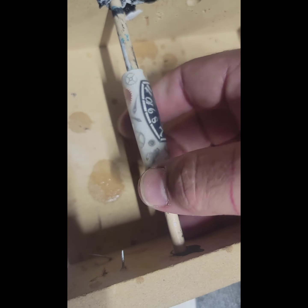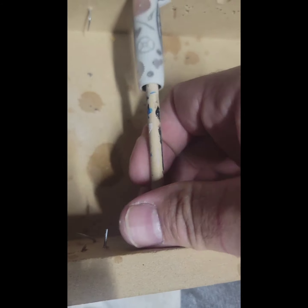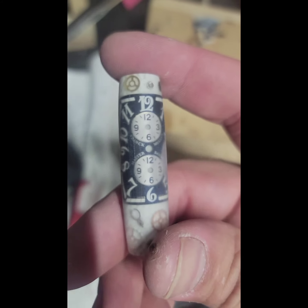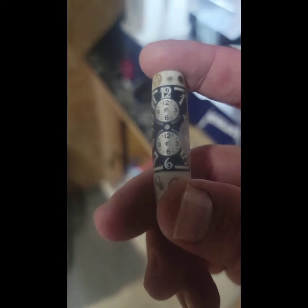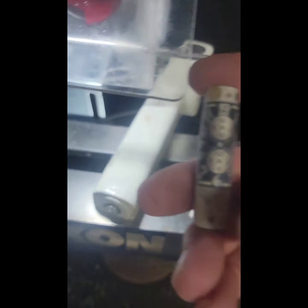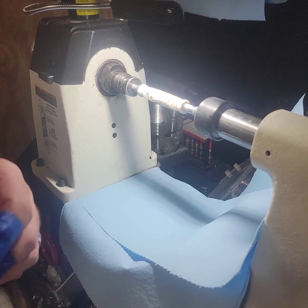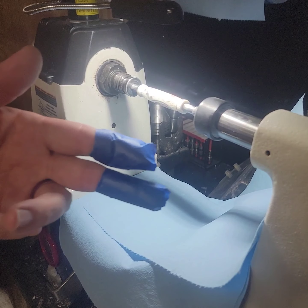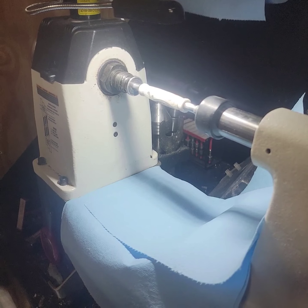If you guys have any questions or comments, go ahead and leave those down below. Let me know what you think. I'll go ahead and continue on with this beautiful — now messed up — Frank Mueller blank. On to the next part.